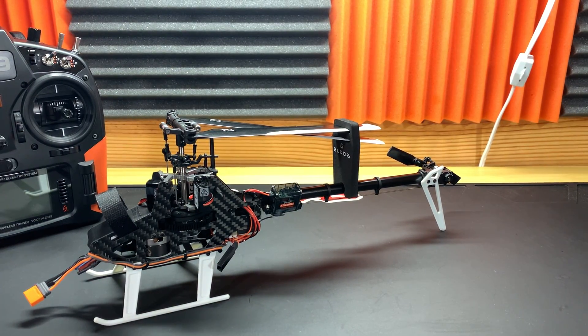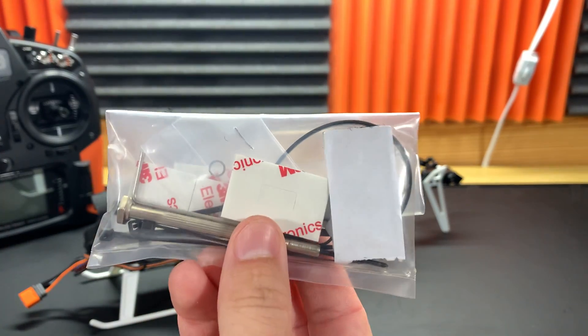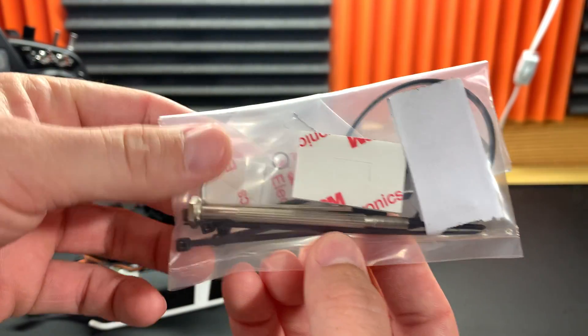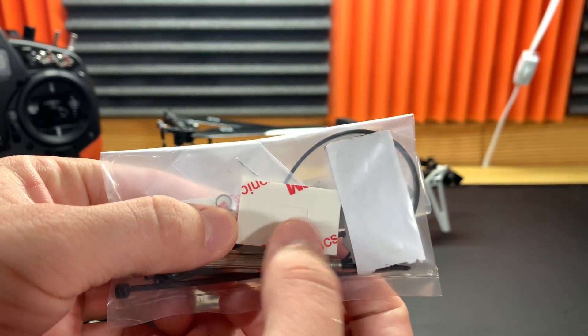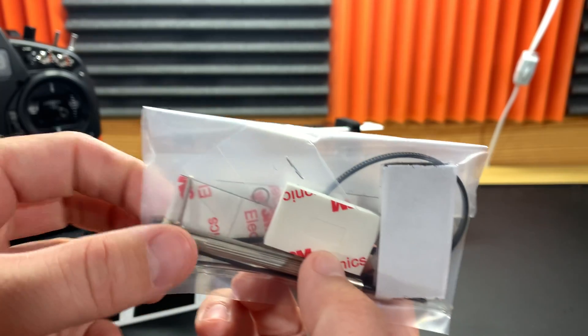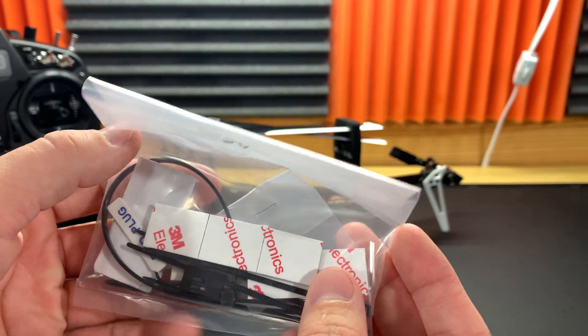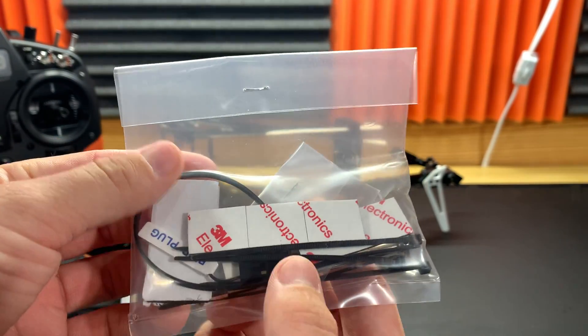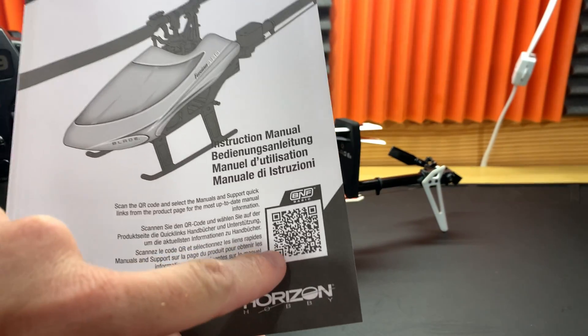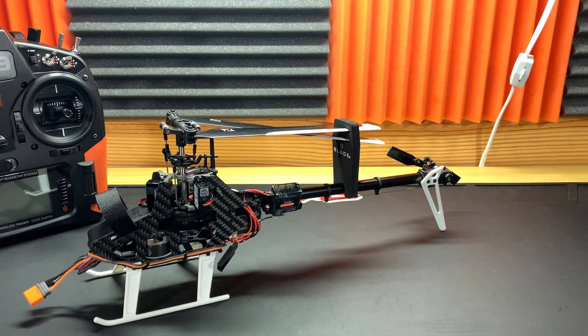You also get a little bag of goodies: tons of zip ties, velcro, gyro tape for your flight controller, bits of thinner double-sided tape, one long zip tie, a bind plug, and a manual. But don't use the paper manual — always use the online manual because they can correct any errors online.